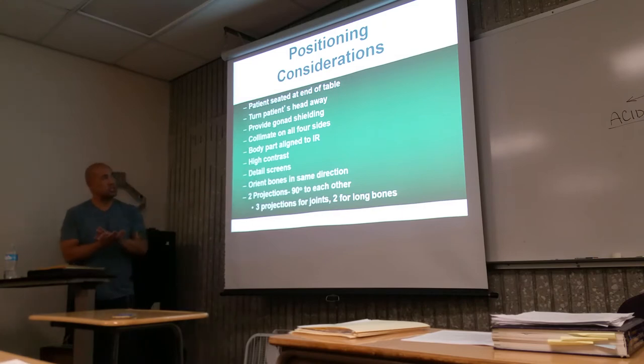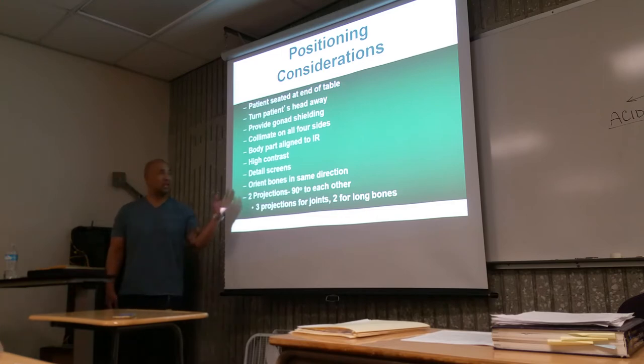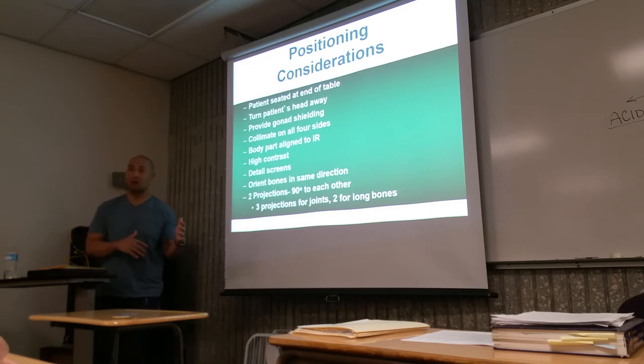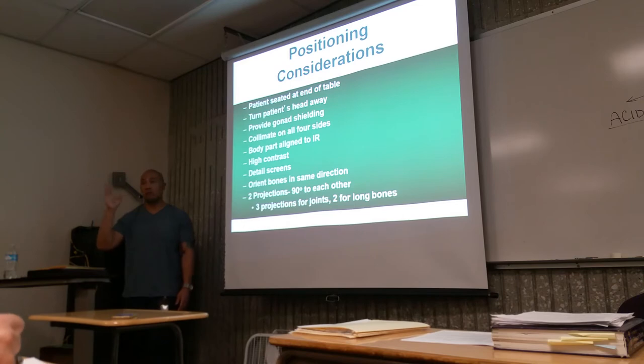Body part alignment — we'll talk about positioning the image receptor, body part, and tube. Two projections are necessary, 90 degrees from each other: either an AP/PA and a lateral. Generally two. Now, if it involves a joint, you've got to have three views, because we're evaluating both bone and joint.